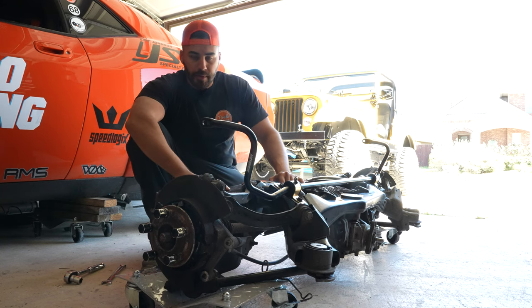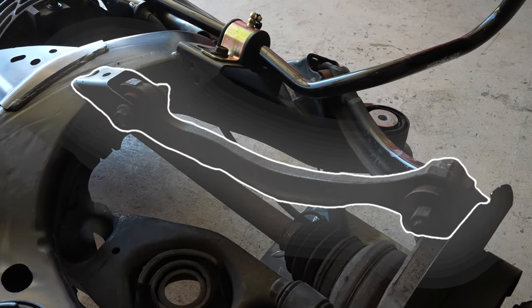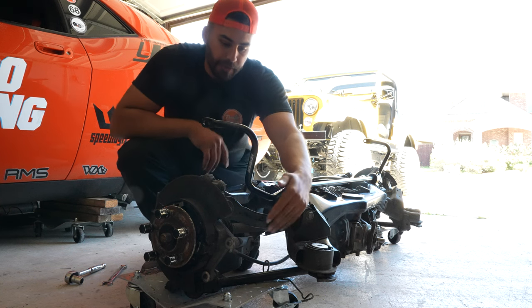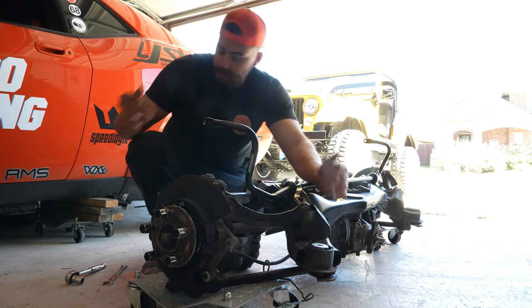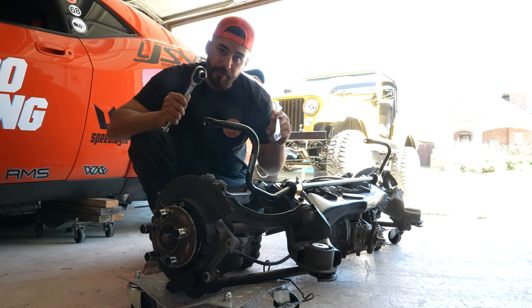Now that we've got the rear subframe out, we can change the rear arms. The first arm we're going to remove is the rear camber arm — it's the arm with the curve in it so it can clear the spring. Once you remove that arm, you have access to the rear trailing arm, which makes it easier to reach one of the bolts. They're all 18 mil, so I'm using an 18 mil wrench and ratchet and socket.